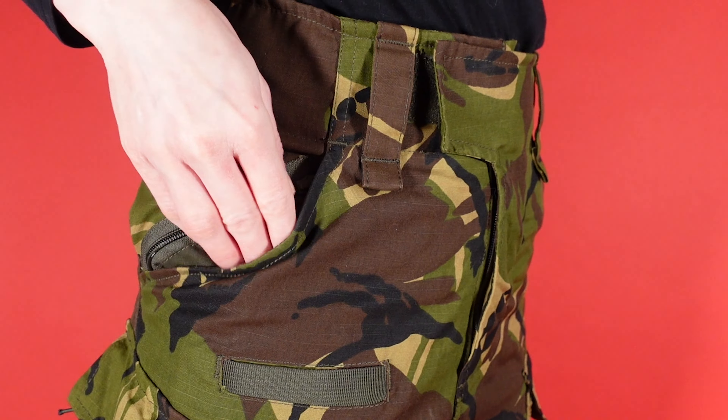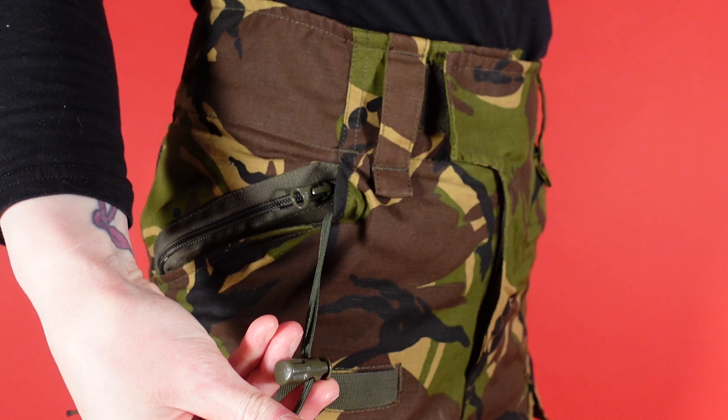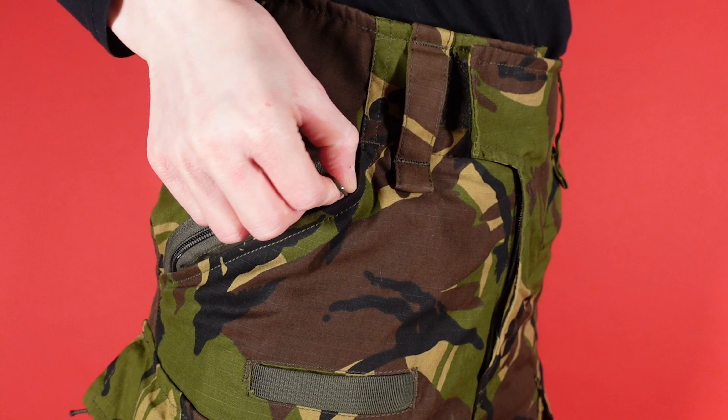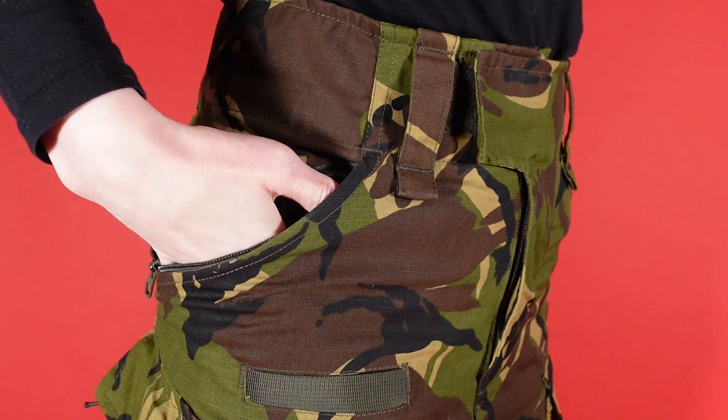Inside the hand warmer pockets, they are constructed from a breathable mesh fabric and contain the elastic drawstrings for the knee pad height adjustment and a secondary pocket. This secondary pocket sits at the back of the hand warmer and is zip closed. Again, the zippers are YKK branded.